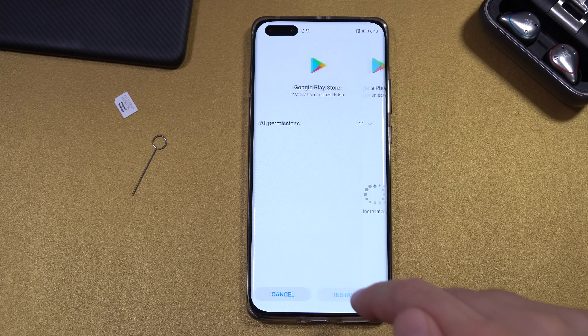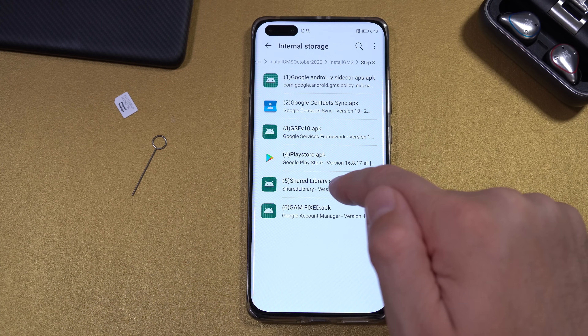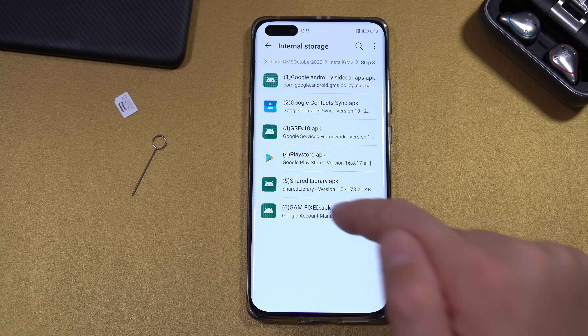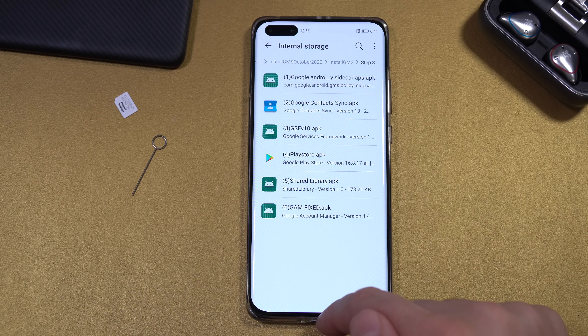Install app number one, number two, number three, number four, number five, and number six. Once all six apps are installed, exit the folder.